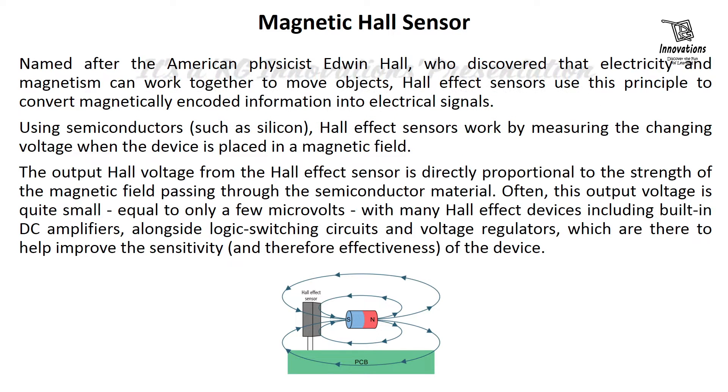Often, this output voltage is quite small, equal to only a few microvolts. Many Hall effect devices include built-in DC amplifiers alongside logic switching circuits and voltage regulators to help improve the sensitivity and therefore effectiveness of the device.